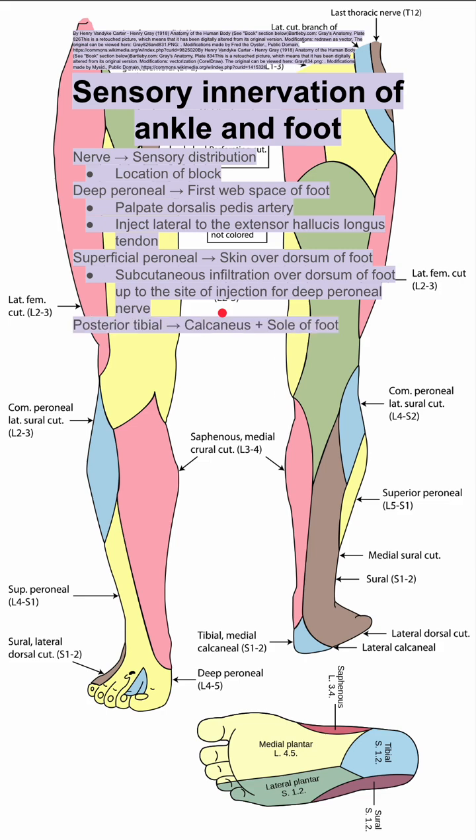Next is the posterior tibial nerve, which innervates the calcaneus and the sole of the foot — this region in blue here. To block this, you want to inject behind the medial malleolus. The medial malleolus is here, and injection behind it will block the posterior tibial nerve.